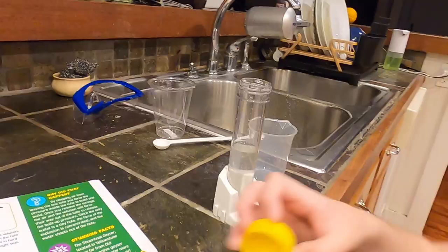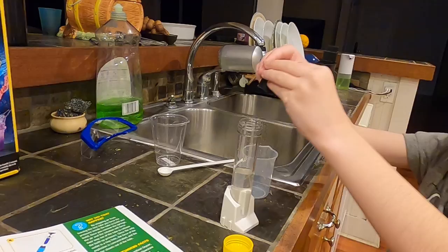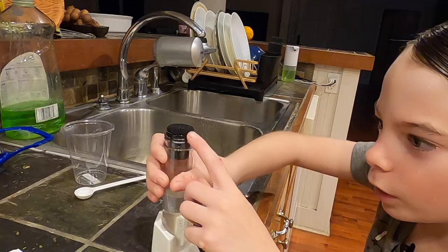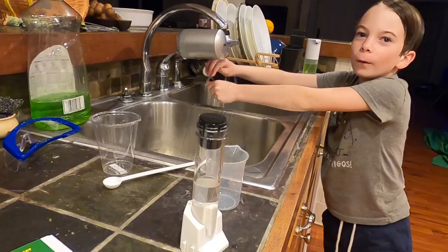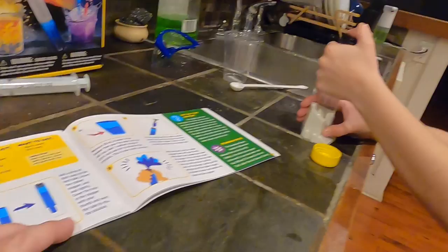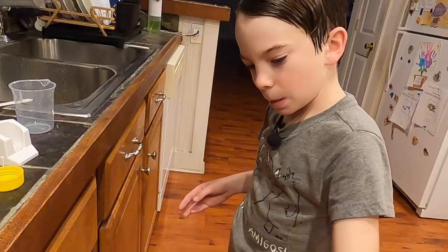It says insert your rubber stopper and seal tightly. Insert it and seal it — make sure it is tight in there. It's almost collapsed, oh dear, you might have done it a little hard. So it says cover the hole in the stopper with your thumb and swirl the tube. Swirl it, not shake it — swirl it to mix the solution. Because if you shake it you're going to get all kinds of bubbles.